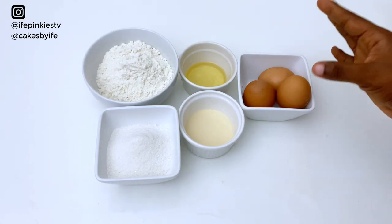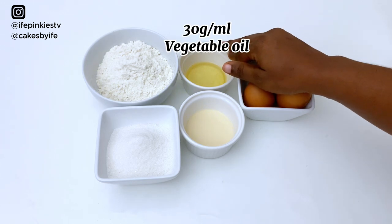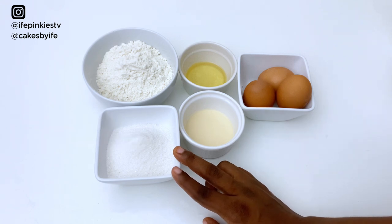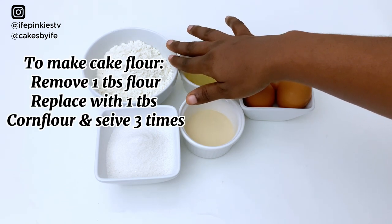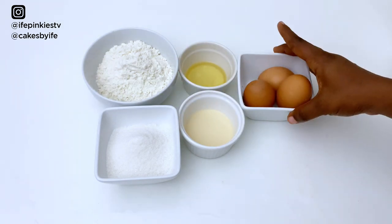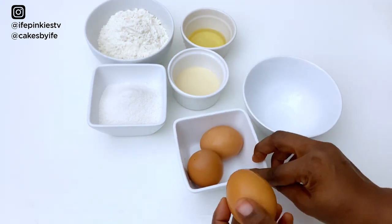Our ingredients have been pre-measured. We need three large eggs — 200 grams without the shell — 40 grams of whole milk, and 30 grams of vegetable oil. We also need 150 grams of sugar, which is about half a cup plus one-eighth cup, and one cup of cake flour. To make cake flour, measure one cup, take out one tablespoon and replace it with one tablespoon of corn flour. We also need one teaspoon baking powder, half teaspoon salt, and one teaspoon vanilla flavoring.